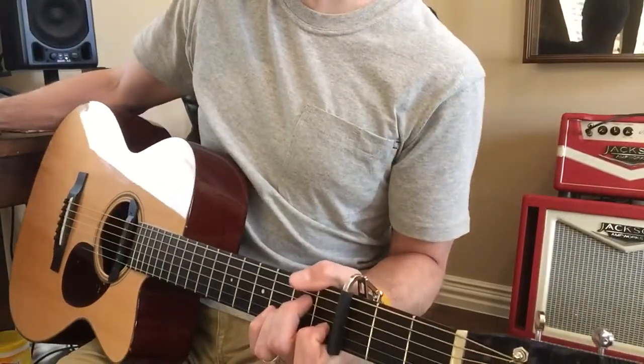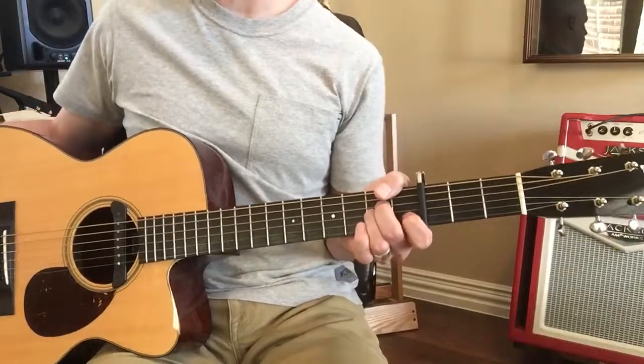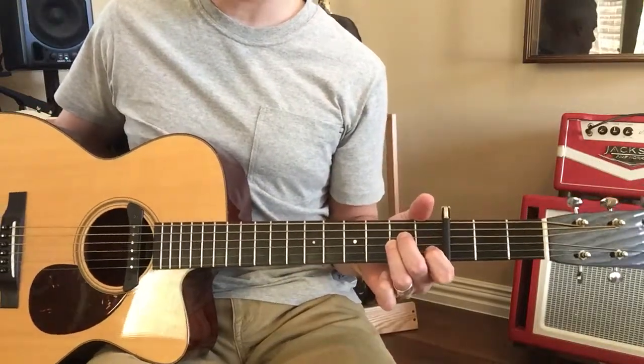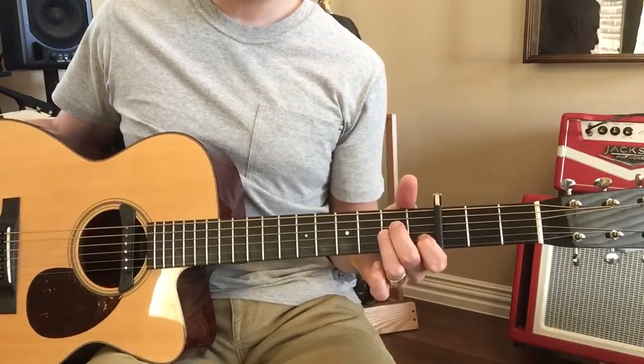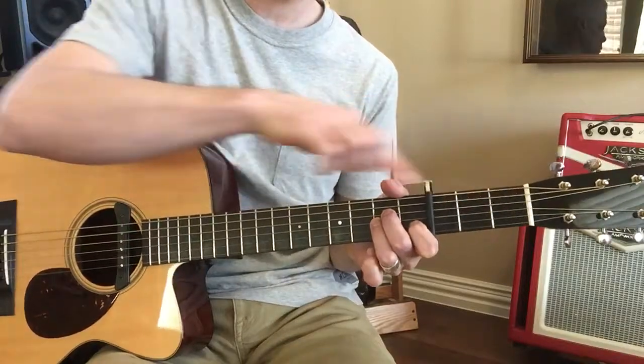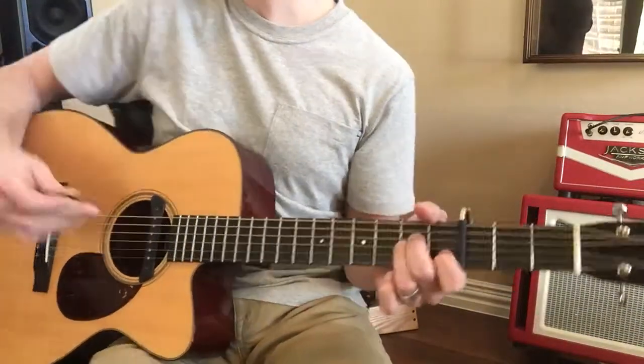We're going to do this at 84%. Go ahead and capo this on the third fret. Make sure you try and sing it when you play it, and if it's too high, drop the capo down — this way, not that way. If you go that way it's the wrong way, you'll know.